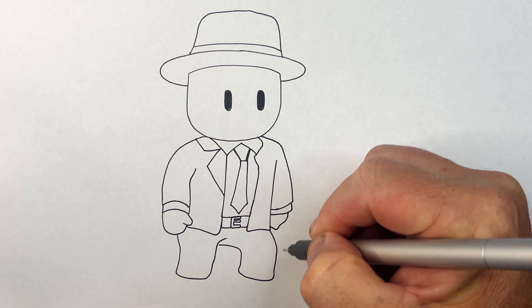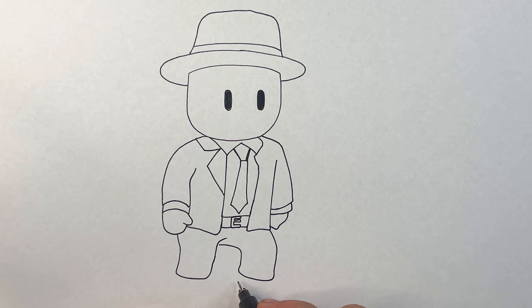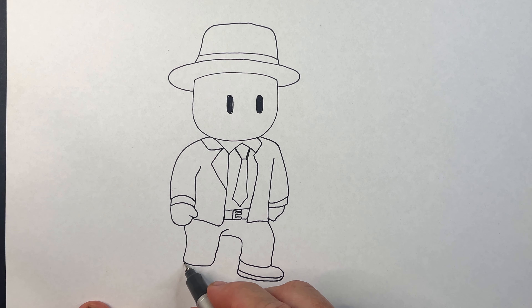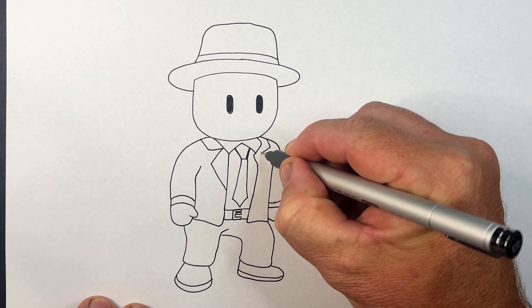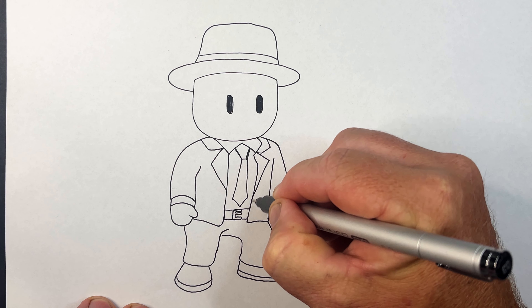Mr. Business - now let's bring his leg down. His pants come down in line with that and then come around here like this and back in there. There's his knee - this leg is sort of more out to the side. A lot of my other Stumble Guys drawings are similar stances to this guy. There's his shoe, and then this one is more straight on.